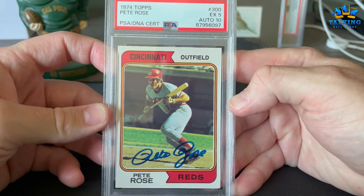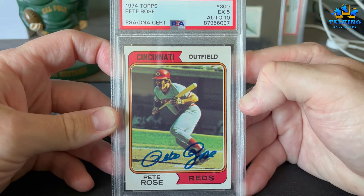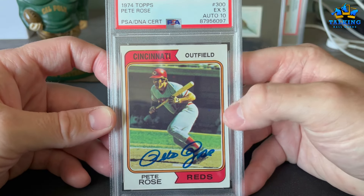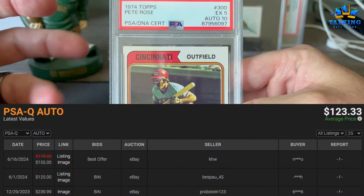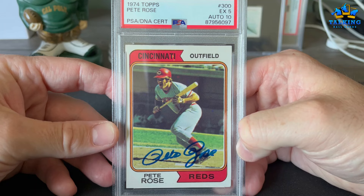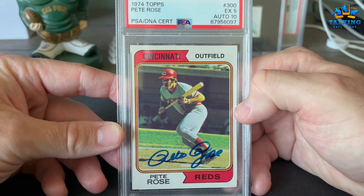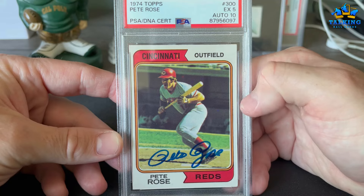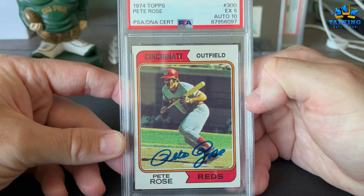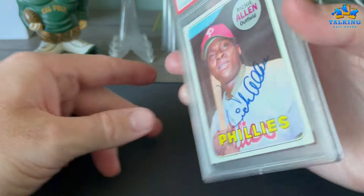1974 Topps Pete Rose — Charlie Hustle — gets an EX 5, auto 10. I sent this to him at a sign-off for a professional signing. Can't remember which service I used, but I think it was like $30 for each flat. Nice return there — that'll probably be another one I hold on to.